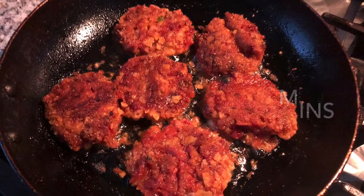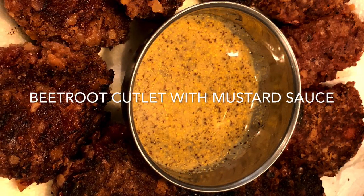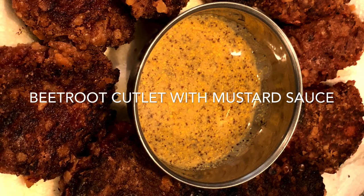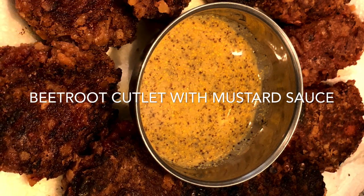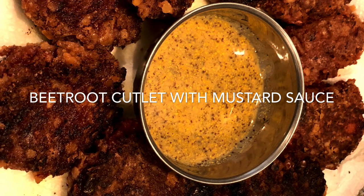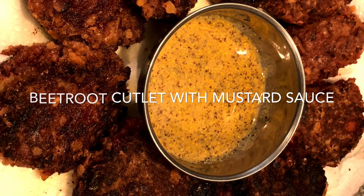Serving with mustard sauce and cucumber is really the best thing to do for veg cutlets. The beetroot cutlet really tasted awesome. Although I don't like the beetroot vegetable per se, I really liked the beetroot cutlet that came out of this whole effort.